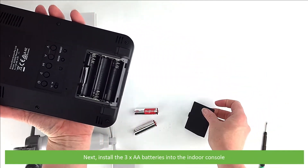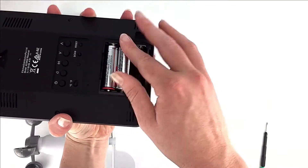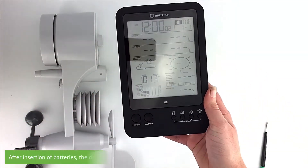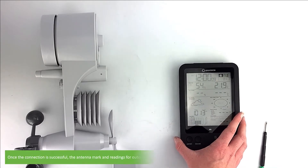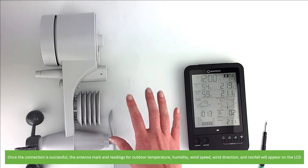Next, install the three AA batteries into the indoor console and replace the battery door. After insertion of the batteries, the display unit will automatically search and connect to the wireless 5-in-1 sensor. Once connection is successful, the antenna mark and readings for outdoor temperature, humidity, wind speed, wind direction and rainfall will appear on the LCD.